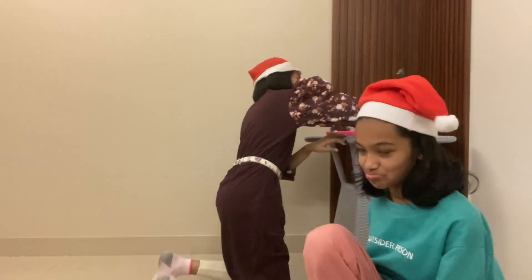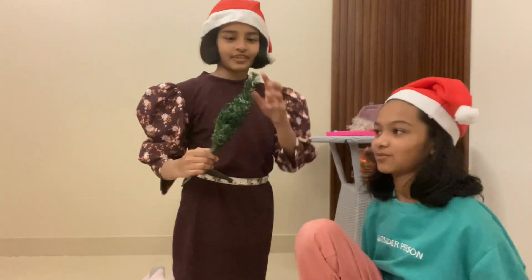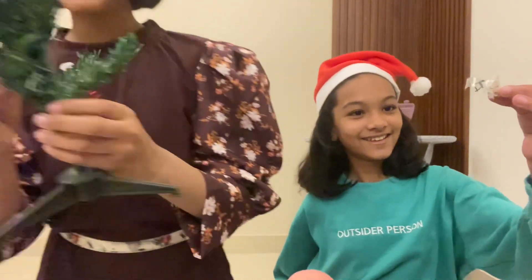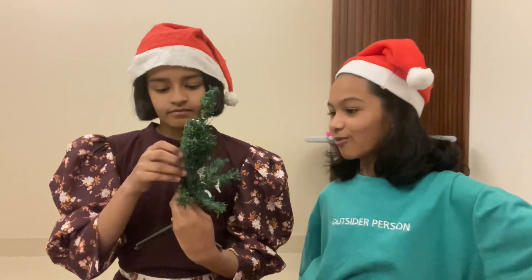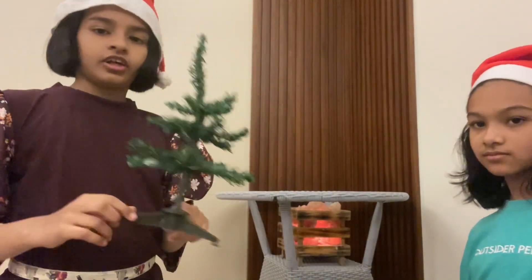I didn't actually disappear — I was just on the ground. So we have this Christmas tree. It has fuzz all over it. This was taped. Oh wow, so we need to open it like this. Okay, now we have opened the Christmas tree and we're going to put it here.